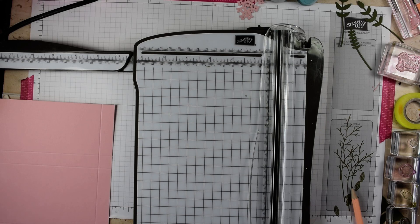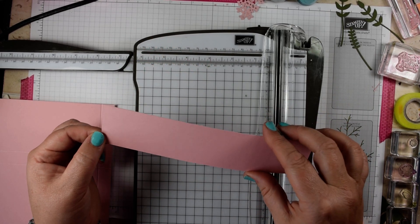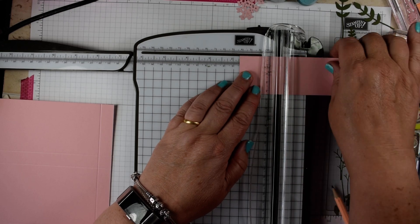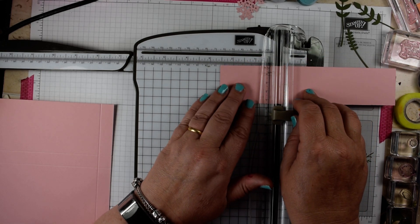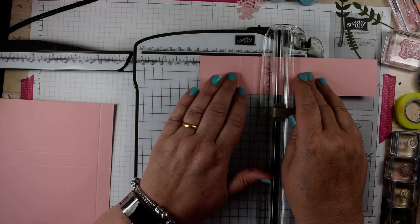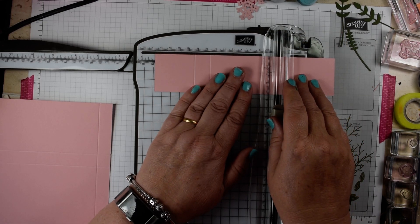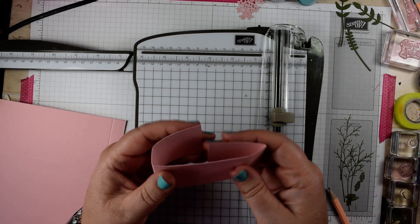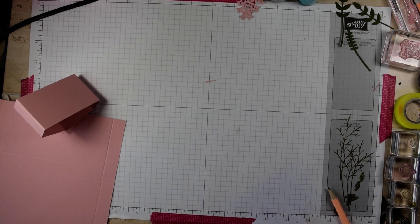While you've got your trimmer out, take a piece of Blushing Bride cardstock, one and three quarter by eight inches, and score this at one and three quarters, then at two and seven sixteenths — just below the two and a half mark — then at five and seven sixteenths (just back from five and a half), and finally at six and one eighth. That's going to be our belly band.